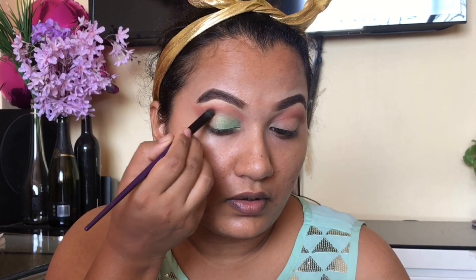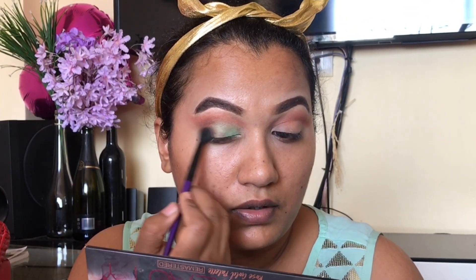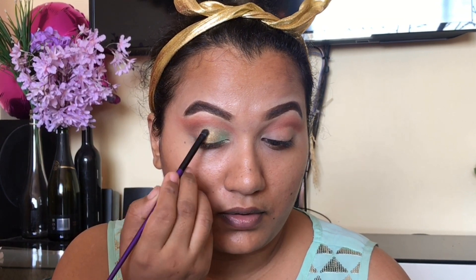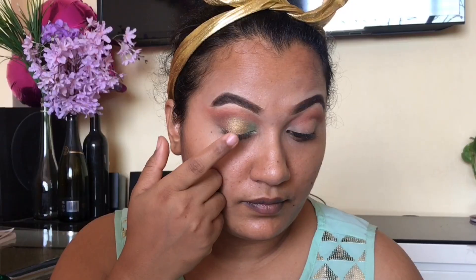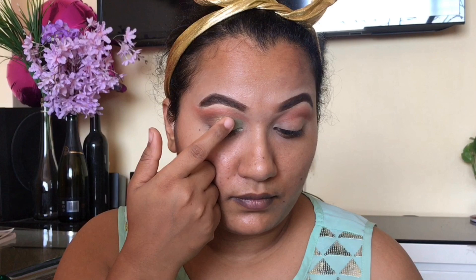Now next step होगा, beauty palette से मैं lighter brown shade लूंगी और उसको outer area पे लगाऊंगी। अब मैं Huda Beauty palette से golden color लूंगी और उसको middle में लगाऊंगी — like मेरा eyeball का पर होगा exactly वाँ पर आएगा ये color, और उसको smudge कर दूंगी अपने green and brown shade के साथ। So अभी मेरा next step होगा glitter — so glitter में यूज़ कर रहूँ Forever 52 से। ये amazing glitter है guys, इसमें आपको बस ये glitter अपने fingertips में लेना है और लगाना है — इसमें glue की ज़रूरत नहीं होती है, आप directly लगा सकते हो।